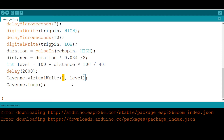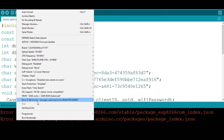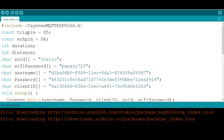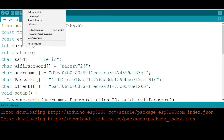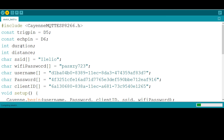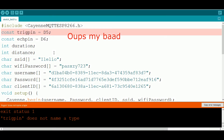Connect the NodeMCU and select the correct COM port in the Arduino IDE. There's a compile error — some variables are missing `int` declarations — so fix those and upload again.